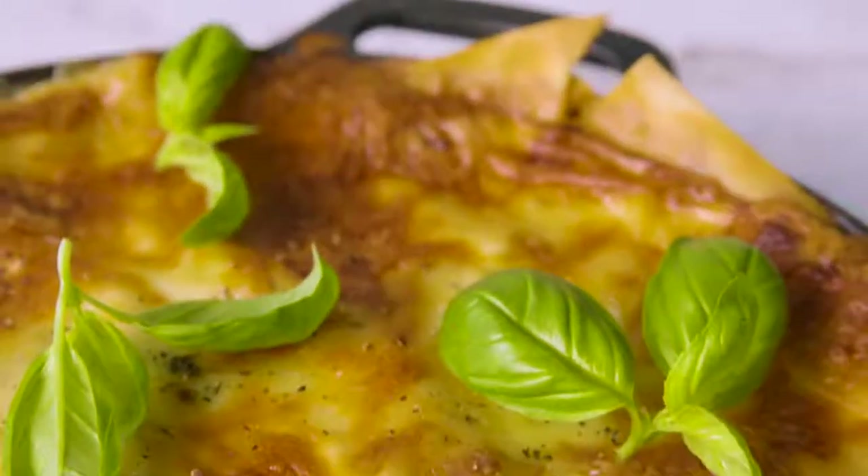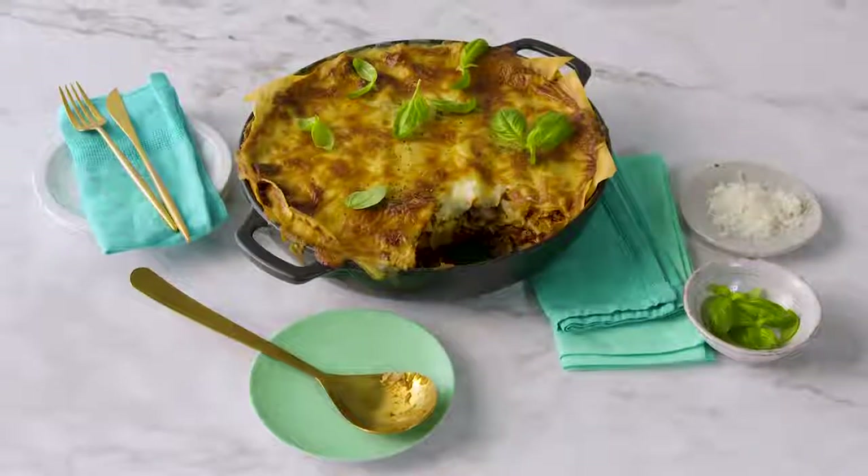Lasagna is a family favorite and this vegetarian version is no different. It's packed full of vegetables and is so full of flavor, no one will miss the meat. The first thing we're going to do is start cooking our base.